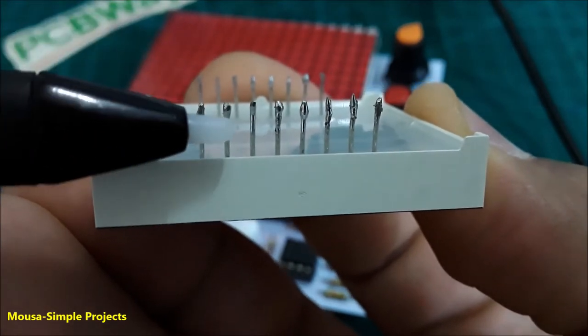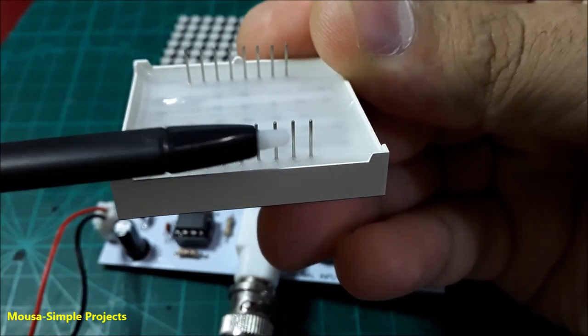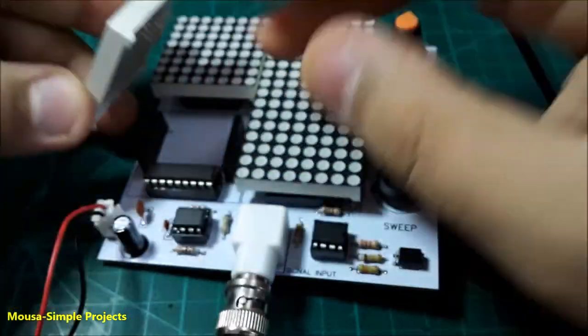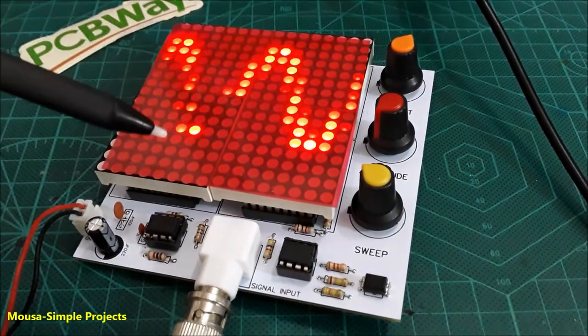By the way, you have to coat the pins of the LED matrix display with some solder, because they are very thin and cannot make contact inside the female header. As you can see, if you use it without coating the pins with solder, some LEDs in the display do not work.